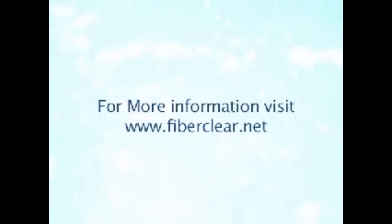Please visit our website, www.FiberClear.net.